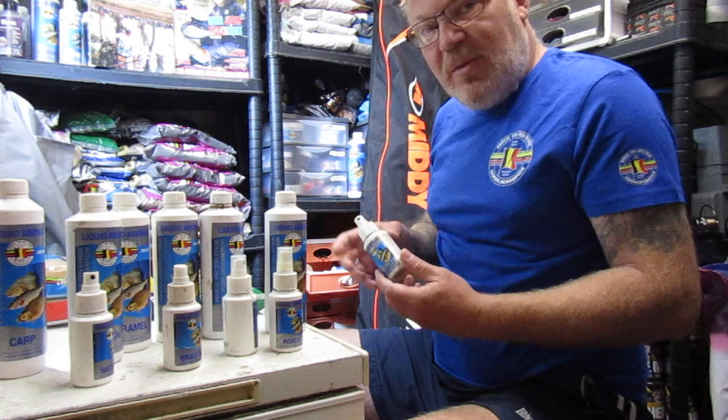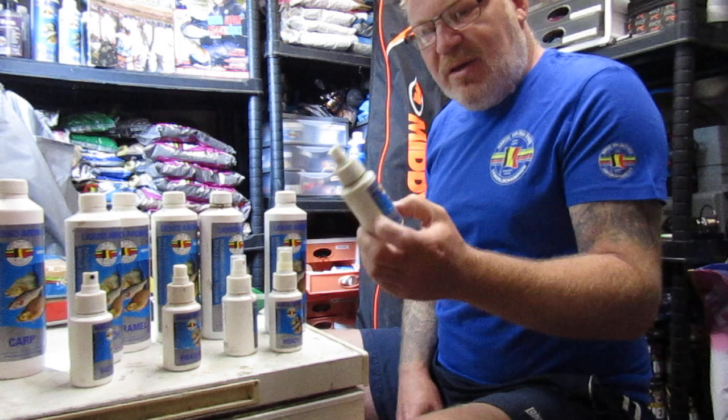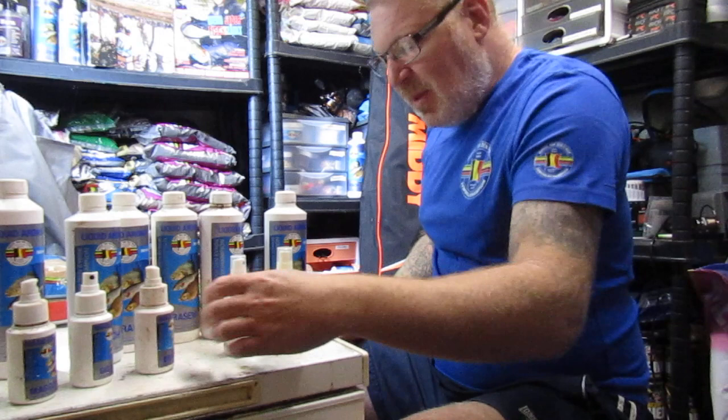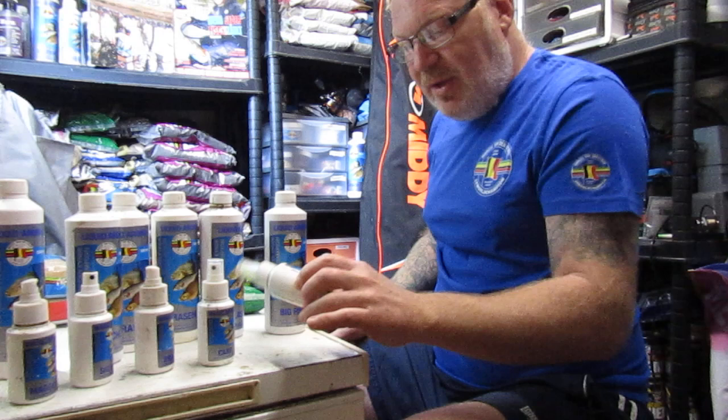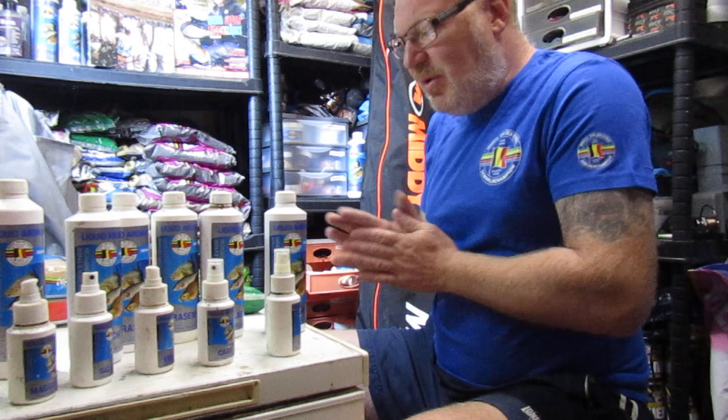Another little tip: if you're using dead maggots in the margins, spray them with this — it's really, really good. I've lost count how many big fish I've caught on that. When they're sitting there all day and you don't seem to catch any, just spraying this on your maggots seems to get bites quite quickly. The brazeem is for bream — I normally spray it on castors. The carp spray I use to flavour sweetcorn. The roach is also good if you're using hemp on the hook — spray it with that and it totally changes the way everything works.